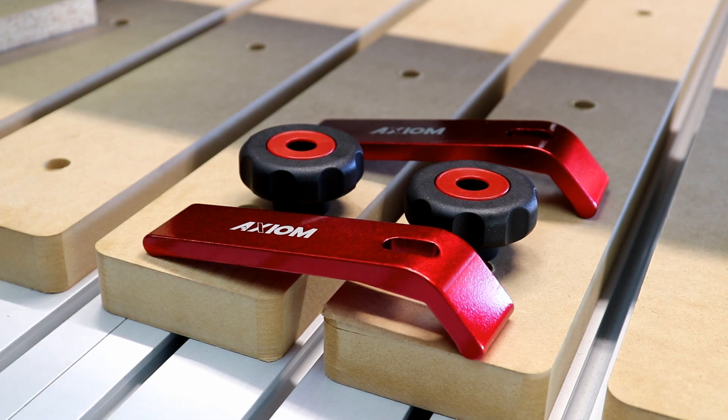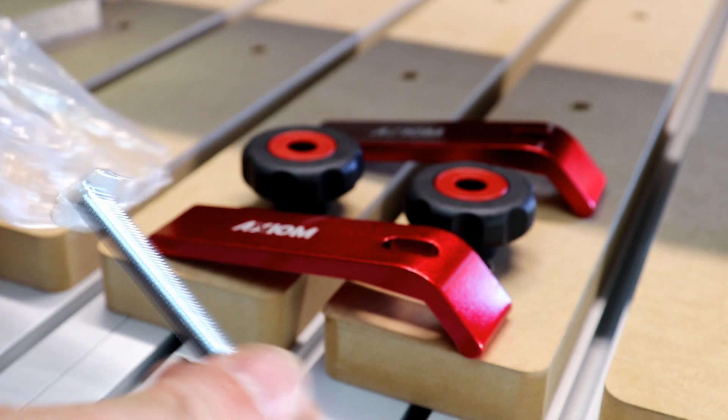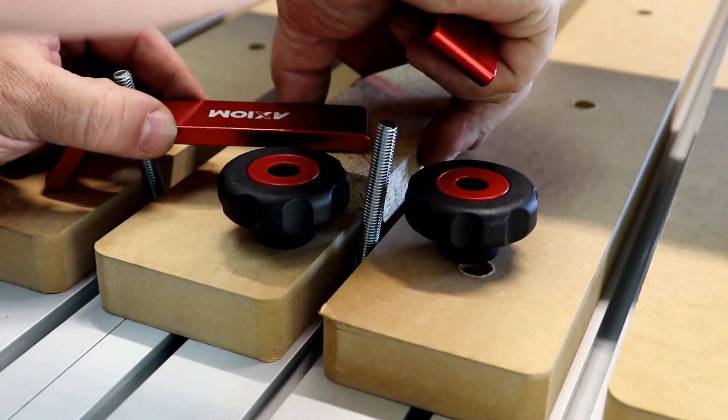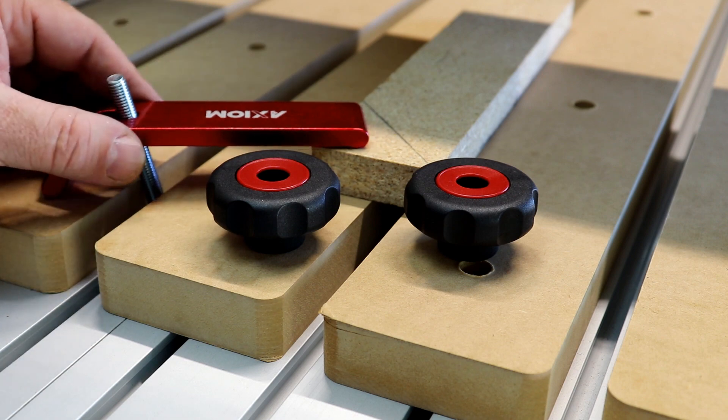Another clamping option available is the Axiom Hold-Down Clamps. The Hold-Down Clamps provide a fast, convenient method of securing your workpiece to the table of your Axiom CNC router. The robust 5/16ths T-bolts slide easily into the extruded table slots, with large enough capacity to accommodate nearly any material up to 3 inches thick.